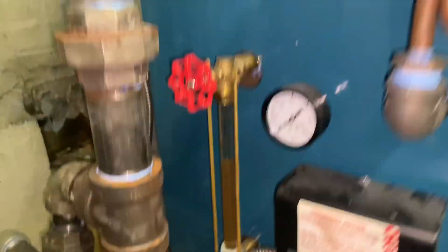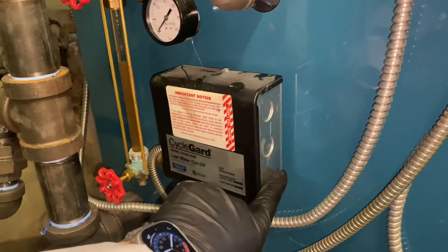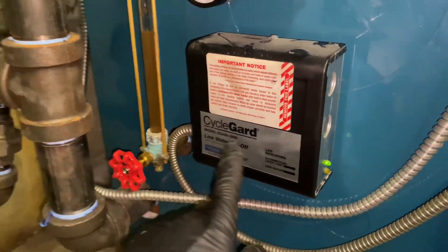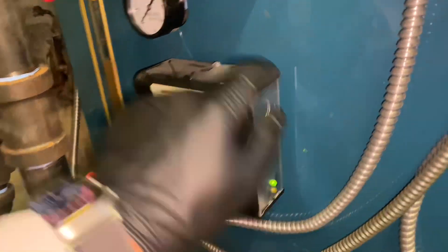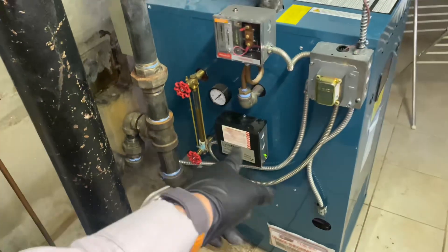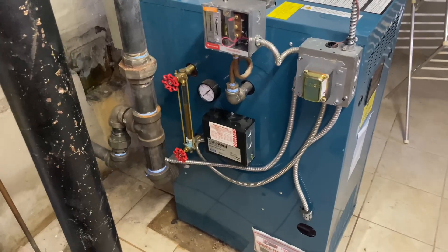There we go — right where we'd like it to be. The light on the low water cutoff: this is the CG400 24-volt low water cutoff. There's a probe in there that sits in the water and senses the water level electronically.